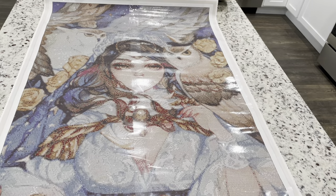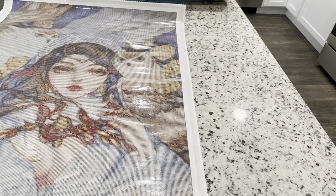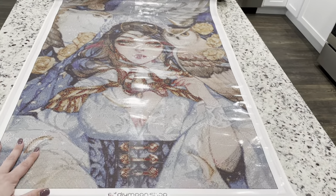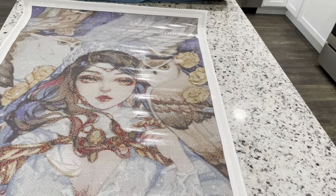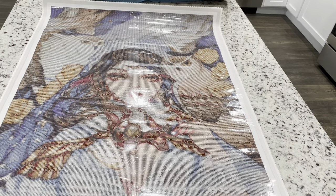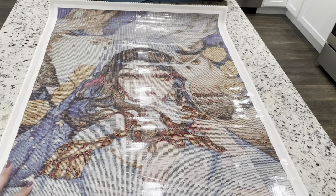Anyway, let me know what you guys think about these kits — I think they're gorgeous. These are all kits I've had on my wish list for a long time and I finally just said I'm doing it and did it. I hope you guys have an awesome Monday, get some fun time to diamond paint, and I will see you guys in another video. Bye!